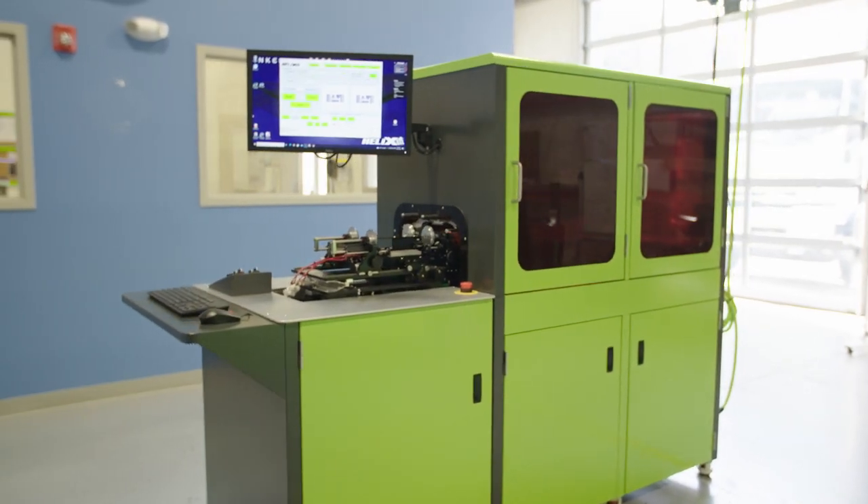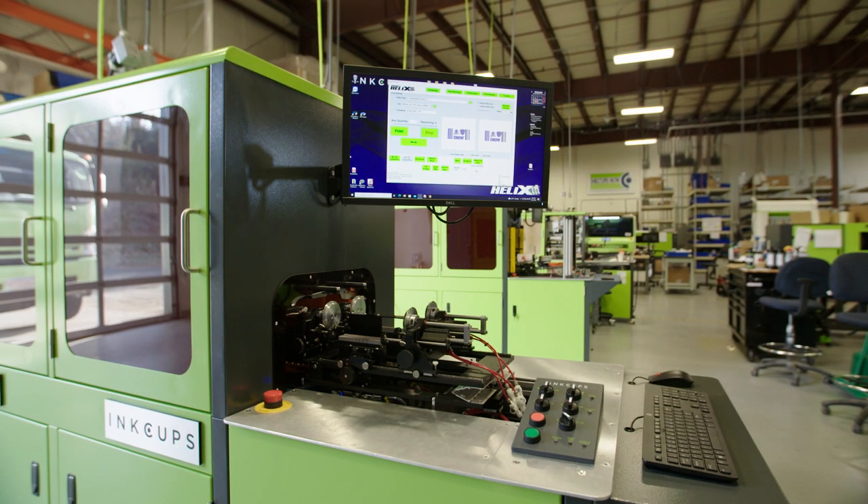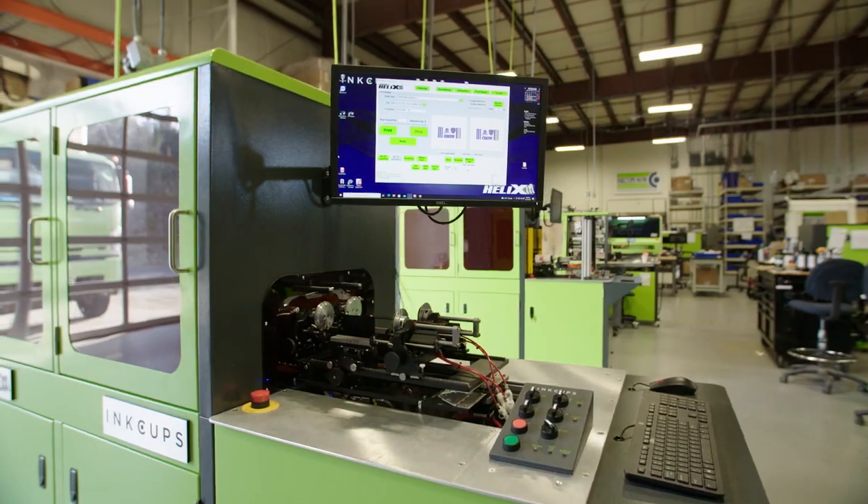The Helix is the leading digital cylinder printer in the market, and we will continue to invest engineering talent and applications talent to deliver to our customers the best machine and system in the world.